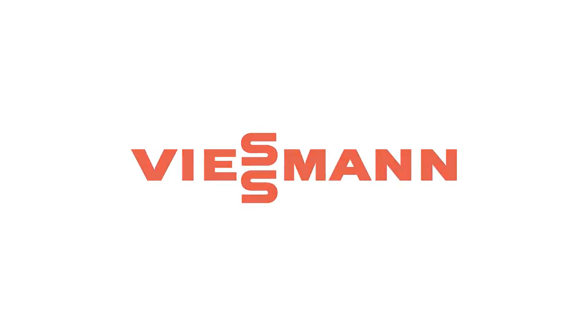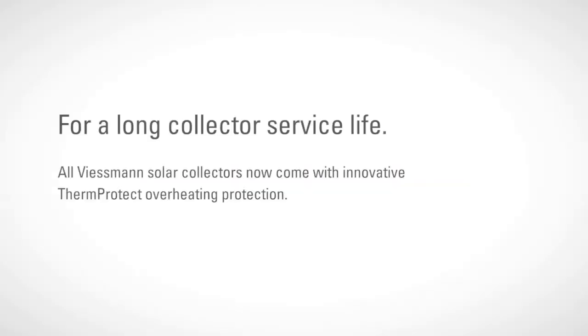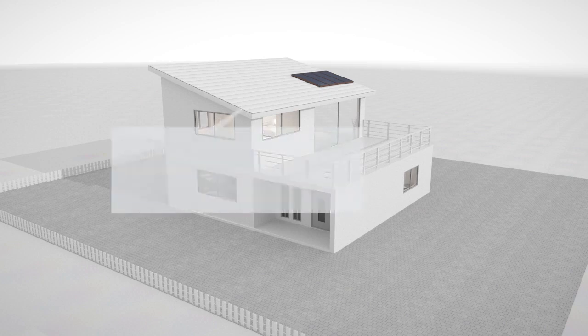All Fistman flat plate and tube collectors are distinguished by their high operational reliability and long service life. The patented Therm-Protect absorber layer now provides even more reassurance.